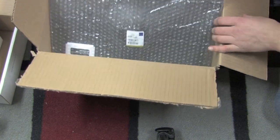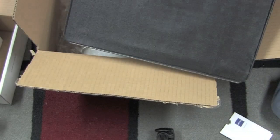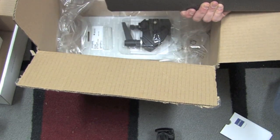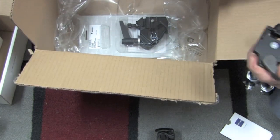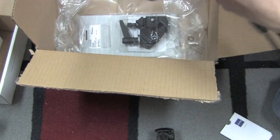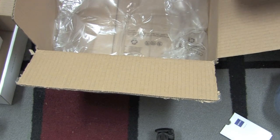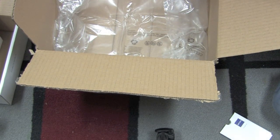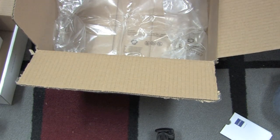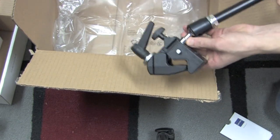Here is our Gitzo laptop tray with the Manfrotto quick release on it. This will attach to our super clamp — or the quick release on our magic arm. It attaches like so, and there is our laptop tray. And this right here is our super clamp, which will attach to our magic arm like so, so we can attach it to our tripod. That's how it attaches to the magic arm.